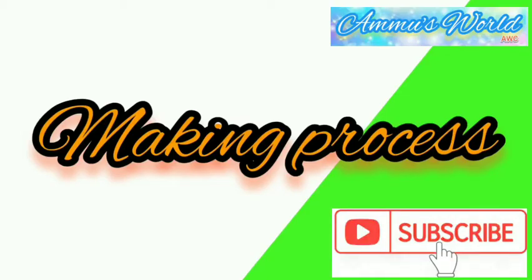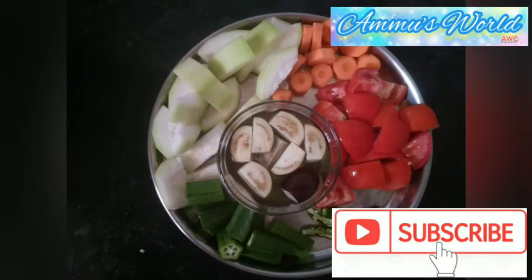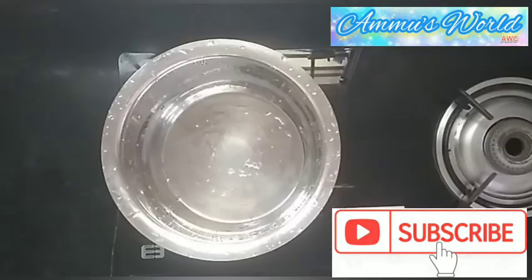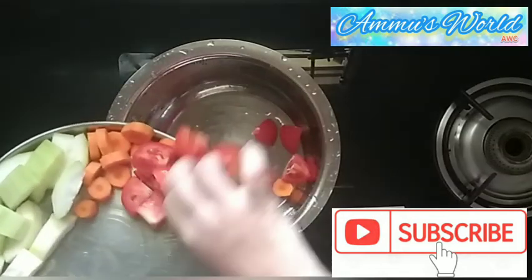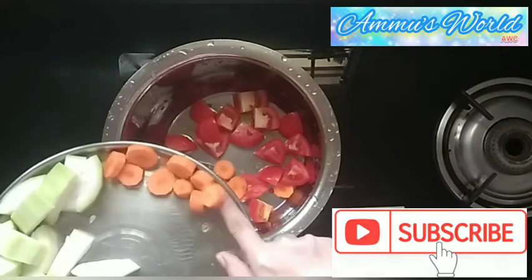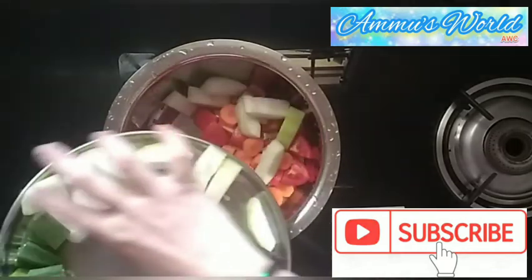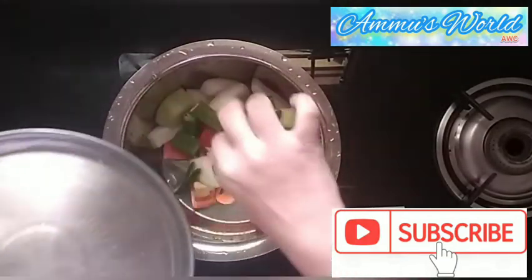Now we prepare for our day. After we prepare, I will apply these vegetables for the same time. I will apply a great taste of vegetables.